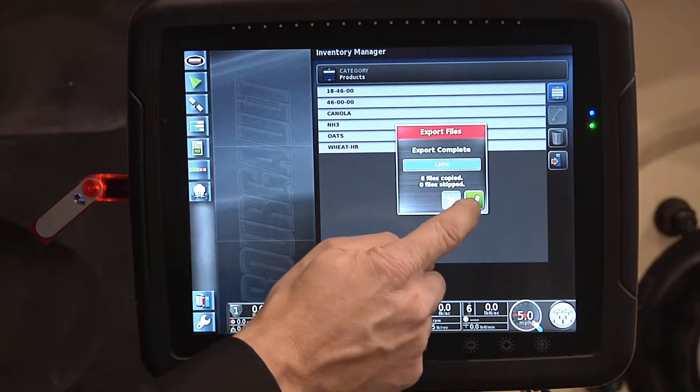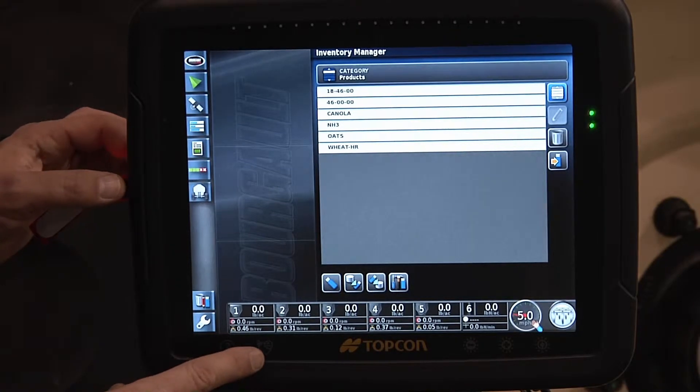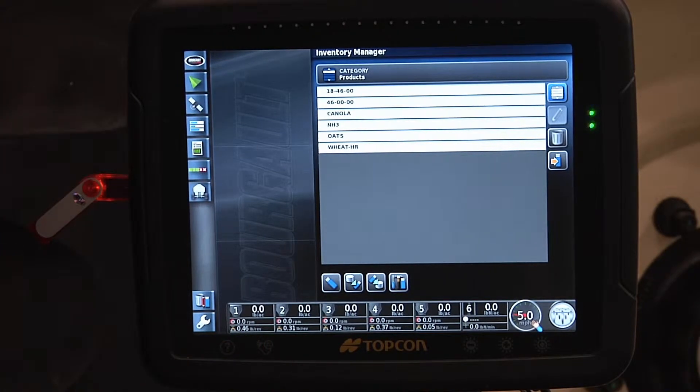Six files — one, two, three, four, five, six. Confirm. Now I can eject this USB stick, take it to another X30, and import that same product file.